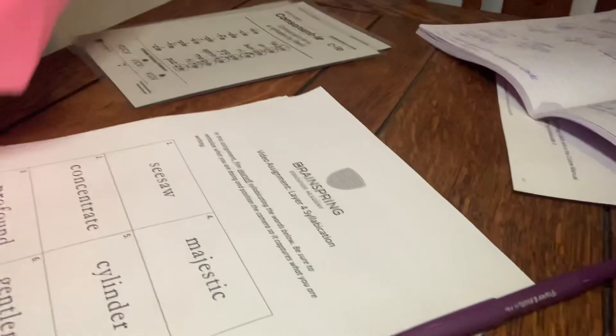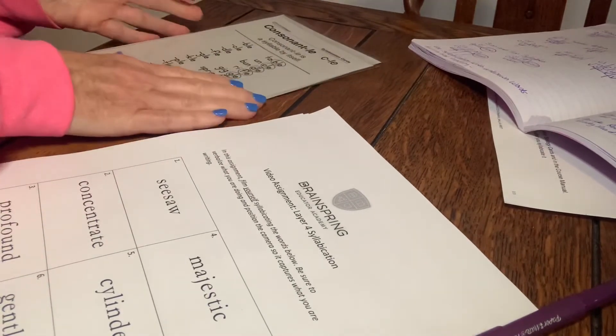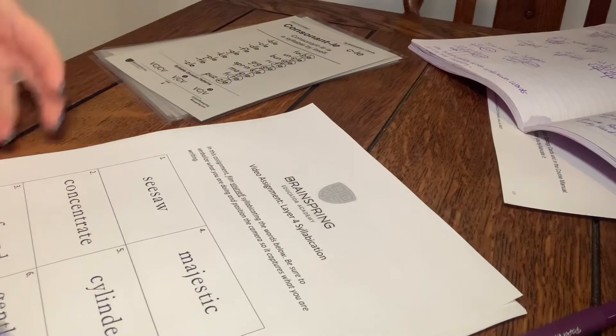Hello, my name is Lynn Wainwright and I'm about to do my video for syllabication for my assignment for the Phonics First Certification. I'm going to turn the camera down now so that you can actually see my paper that I printed out with the words that I'm going to be syllabicating. I also have my syllabication cards ready for handy reference, and I guess we're ready to get started.